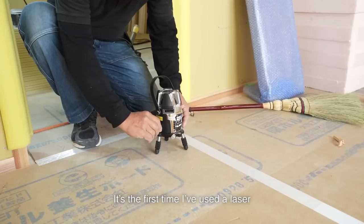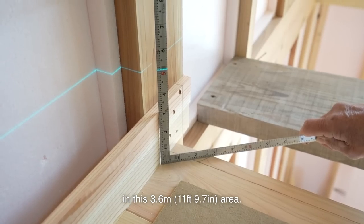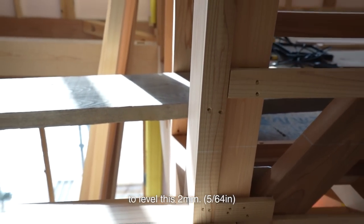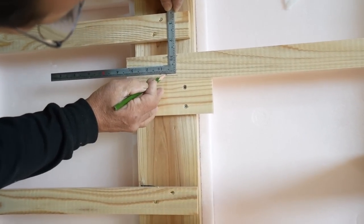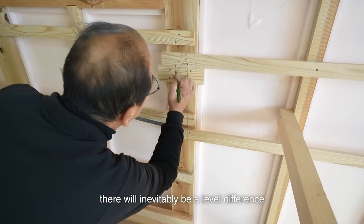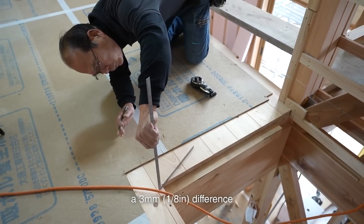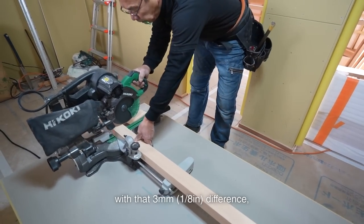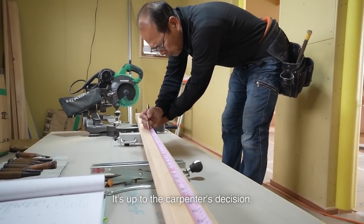It's the first time I've used a laser on the second floor. There is a 2mm level difference in this 3.6m area. It is up to the carpenter to level this 2mm. In my opinion, you can either level it or not if it's 2mm. When building a wooden structure, there will inevitably be a level difference of about 3mm — at least a 3mm difference because of the wood thickness or hammering. Some places don't have problems with that 3mm difference, but others need to be leveled. It's up to the carpenter's decision.